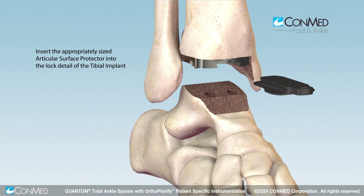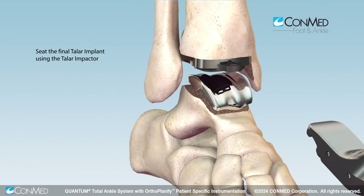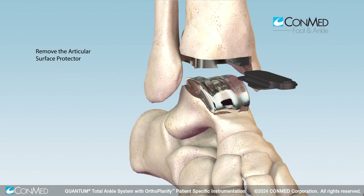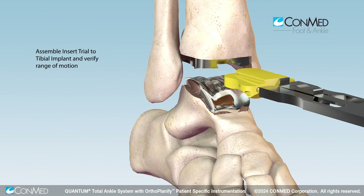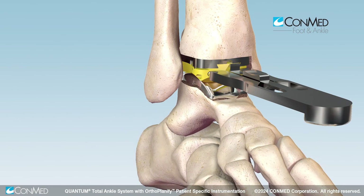Insert the appropriately sized articular surface protector into the lock detail of the tibial implant. Then seat the final talar implant using the talar impactor. Remove the protector once full seating of the talar implant is confirmed. Final trialing may be performed at this point. Confirm the desired tibial insert thickness by reinserting the insert trial and mobilizing the joint.